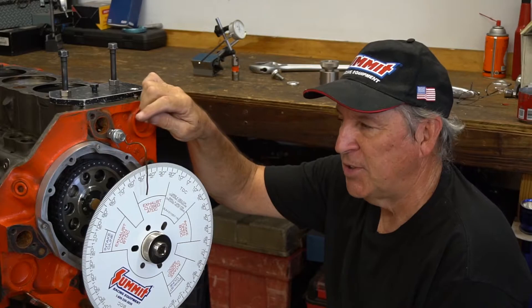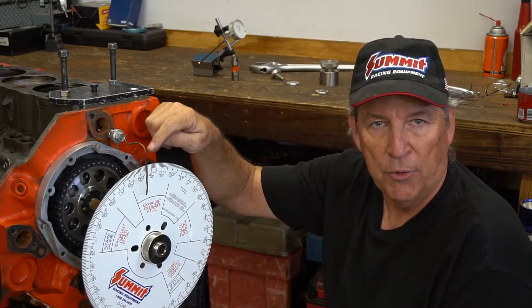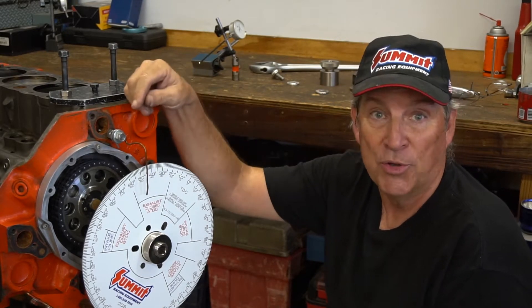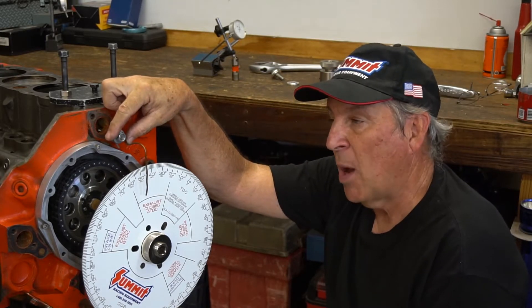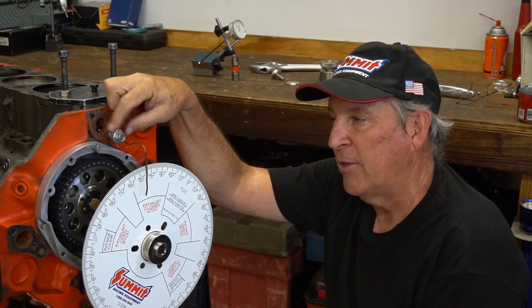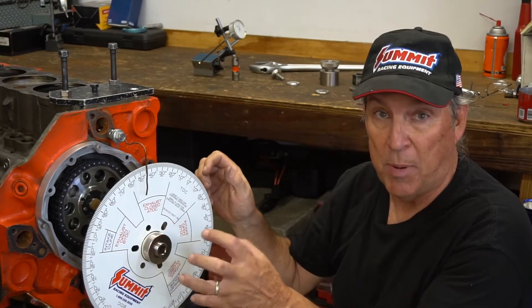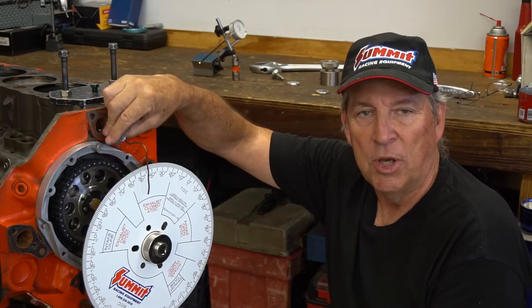One thing I forgot to mention is this indicator. You have to have some way of referencing the degree wheel. We just used a piece of copper wire — coat hanger wire works just fine — mounted with a stud, three nuts, and a couple of washers. There's probably stuff you can buy out there, but this is simple. If you ever want to make a minor adjustment, rather than touching the wheel and possibly changing things, just bend the wire a half a degree or so.